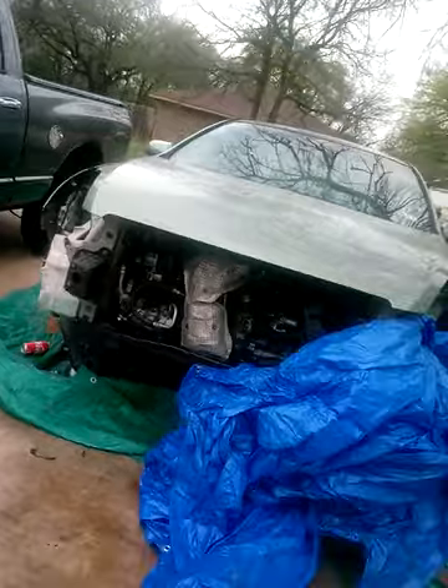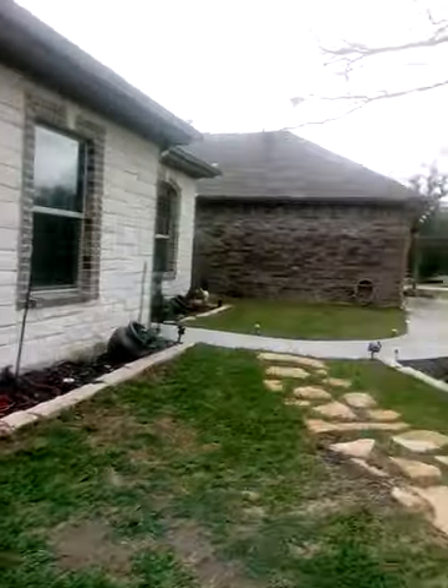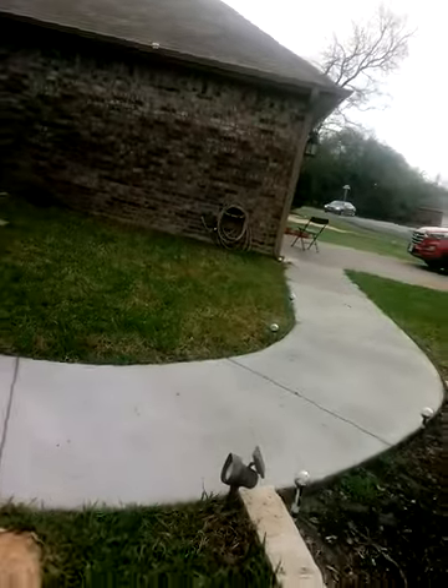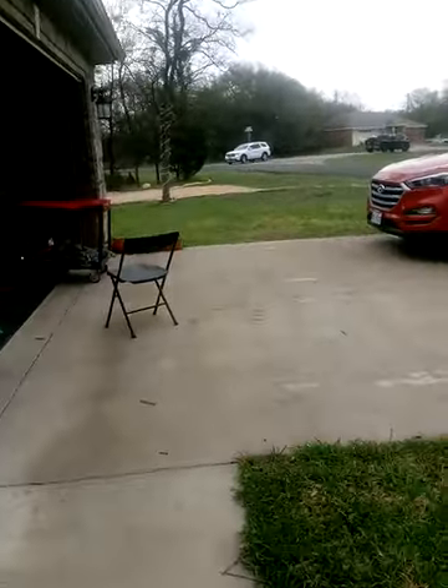The next video will probably be edited — showing the car running and driving with the new wheels. A lot of people have been asking questions online, so I just decided to do a quick unedited video. I'm also changing my interior to red, painting a lot of pieces right now.